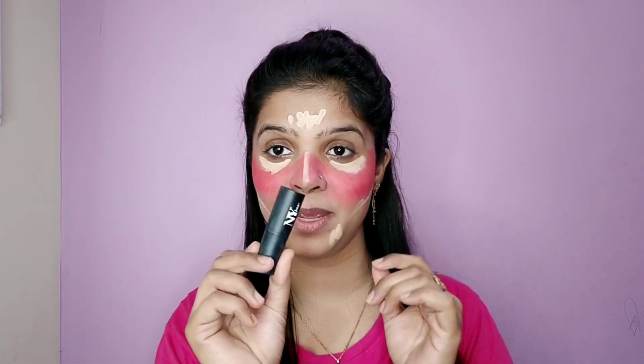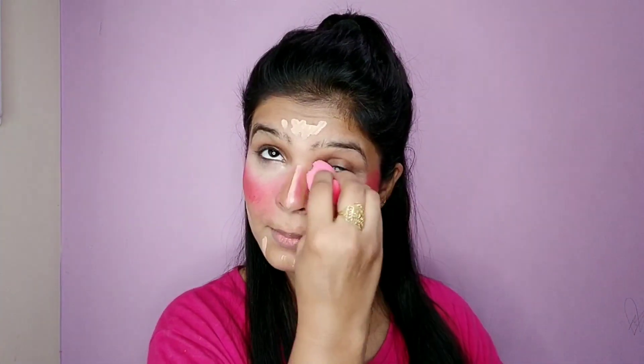We will apply it as a concealer and then as a contour. I have brought a contour — this is the shade toppy stick — and we will apply it on our face. First we will blend our concealer.